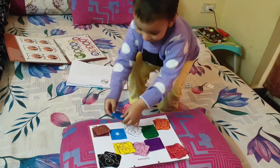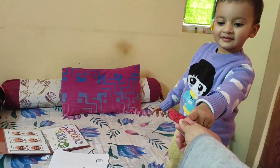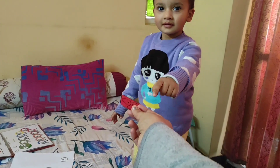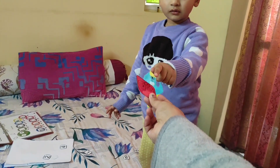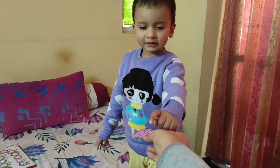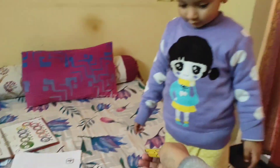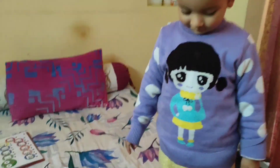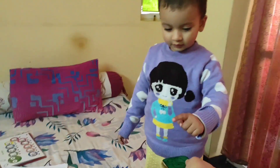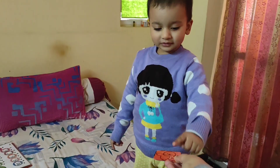Yeah, very nice. What color is this? What color? Red. Now what color is this? Pink. Now what color is this? Yellow. What color is this? Very good. What color is this? Very nice.